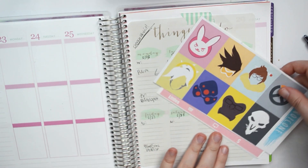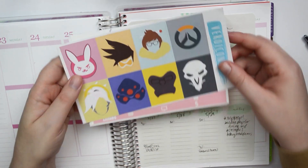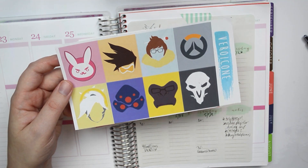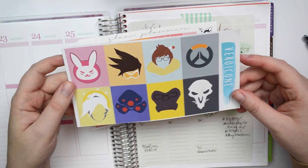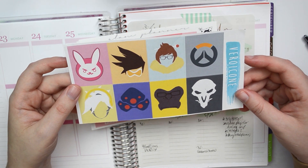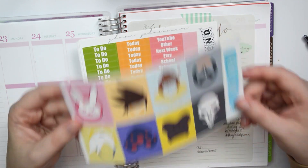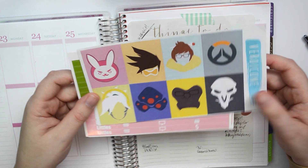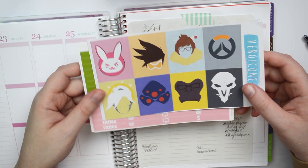So we will be planning for May 23rd through May 29th, and this is the kit that I'll be using. I originally was going to use an entire kit that I made myself, inspired by the game Overwatch, which releases on Tuesday — technically Wednesday at like 3 or 7 PM my time. But I decided I'm going to use a full kit and then just use elements of the Overwatch kit that I made, because I'm not 100% satisfied with it.